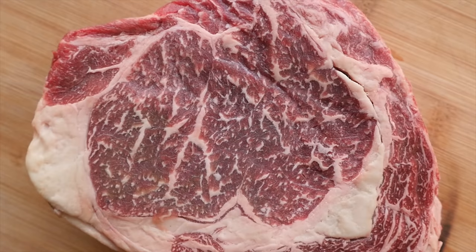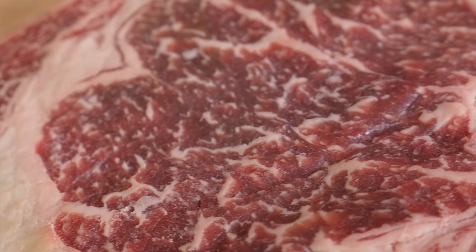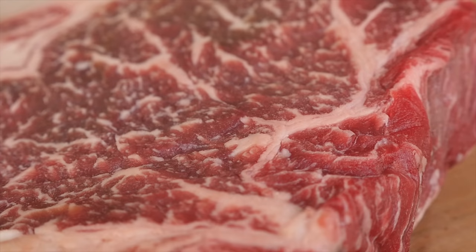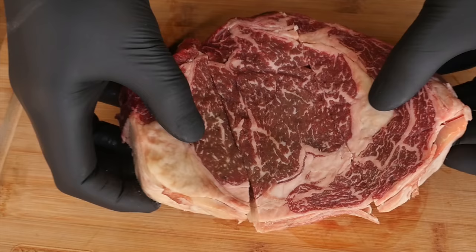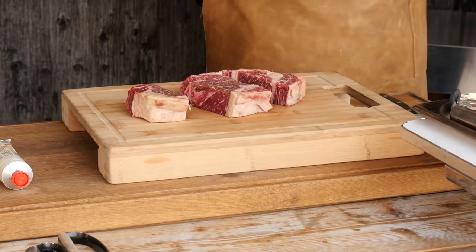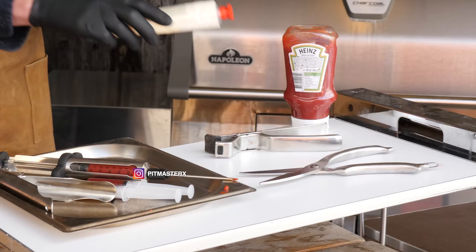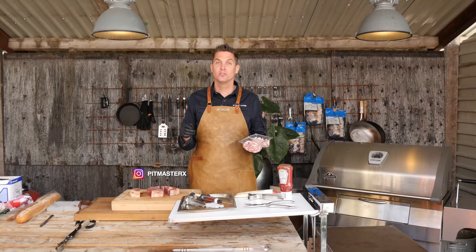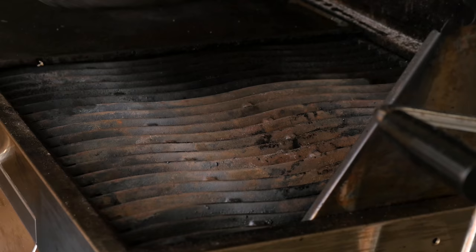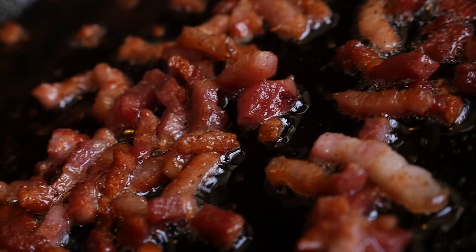We're going to try all three and see how it works out. I've got a beautiful Rubia Gallega steak, dry aged 42 days — look at the marbling, it's absolutely beautiful. We got some beautiful rendering, perfect for our project. We're going to cut the steak into three equal pieces. I've got my Napoleon professional char grill ready, charcoal already lit and nice and hot. We'll put our pan on it, add some bacon strips, and let the fat render down before injecting.